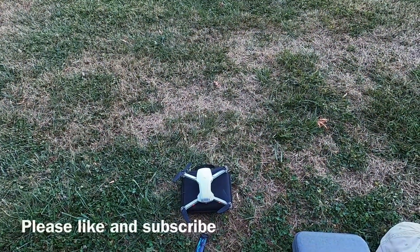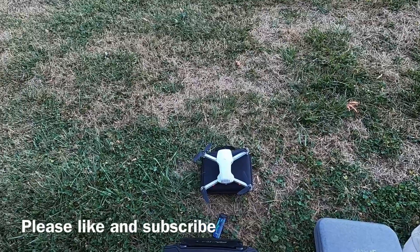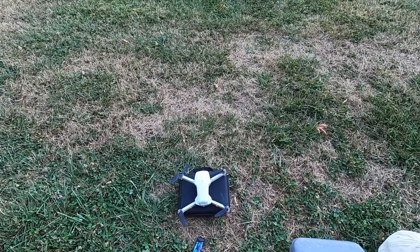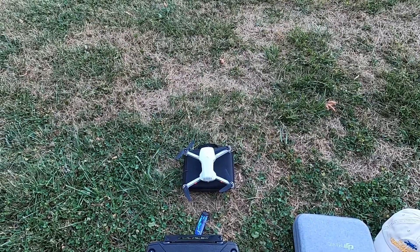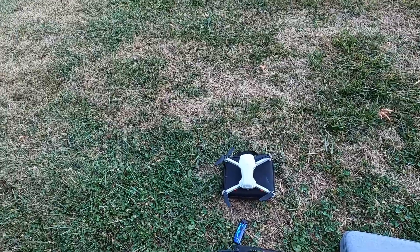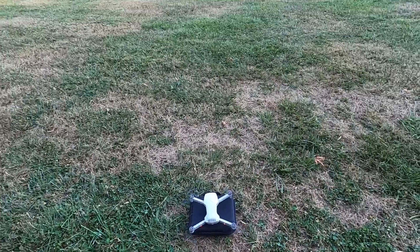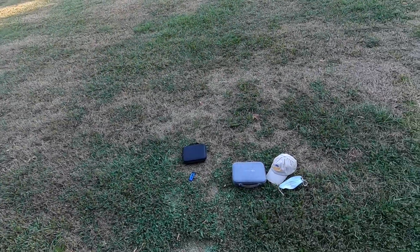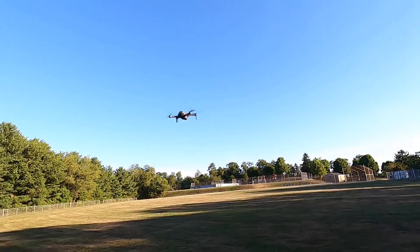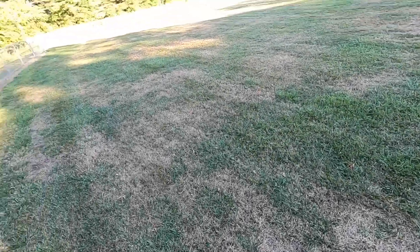Alright guys, we're back out here with the eSheen E500. I gotta wait till it picks up a little bit here. Let me start the video and then we're gonna take off. Let's do it. I think I do have the camera tipped up a little bit too high.